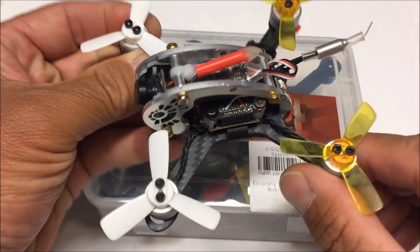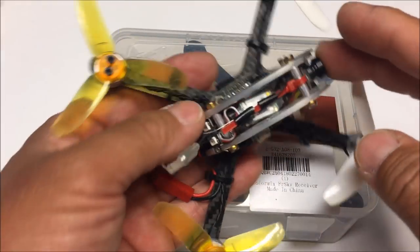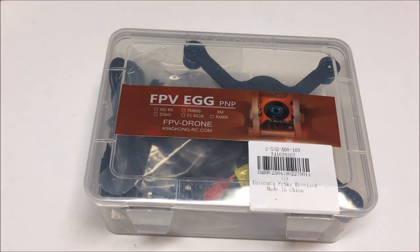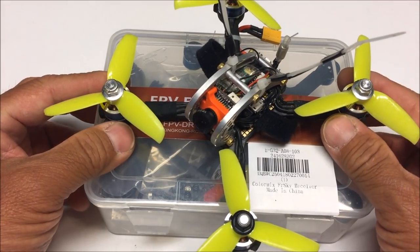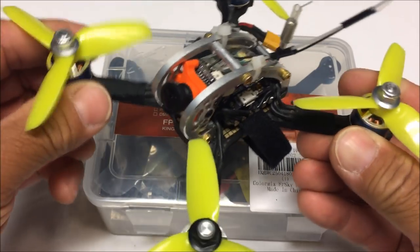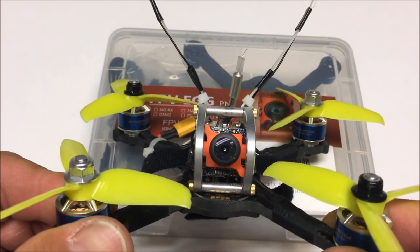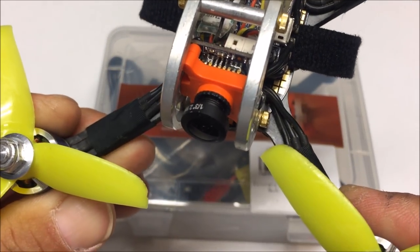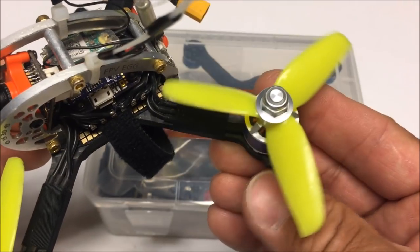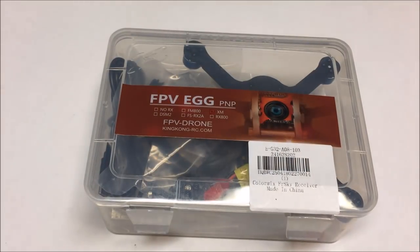The Fly Egg 100 came with the FlySky receiver and I have it bound to my Jumper remote. The Fly Egg 130 has the XM receiver bound to one of my Taranis and it flies absolutely fantastic. Recently I also reviewed the bigger brother, the FPV Egg 138 — a fantastic flyer with XM Plus receiver, RunCam CCD camera, 4mm chassis, Sunny Sky motors, and 3050 tri-bladed GemFan props.